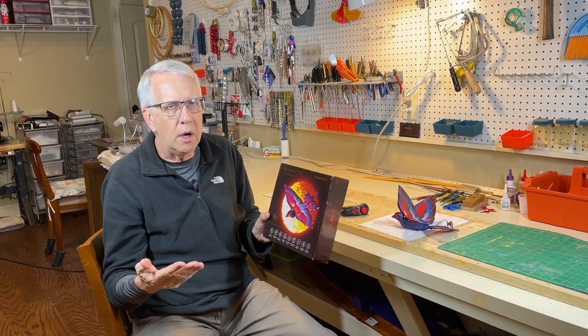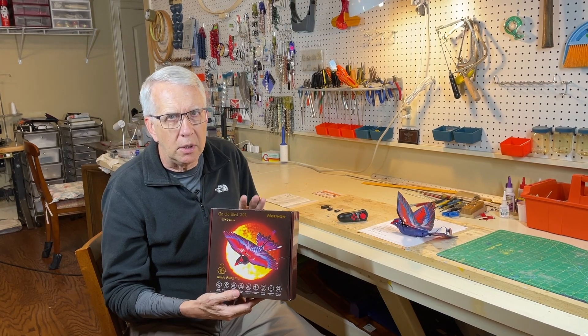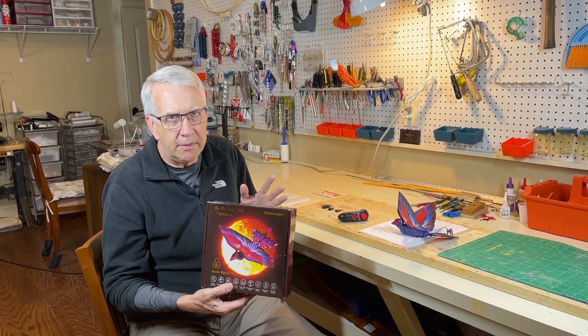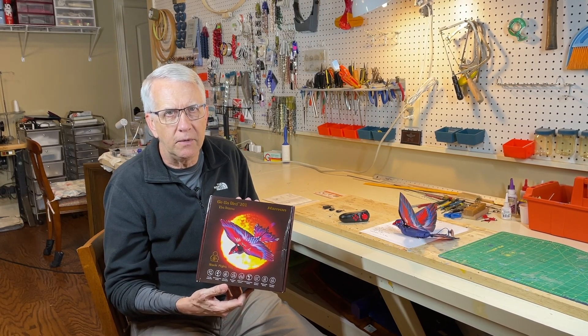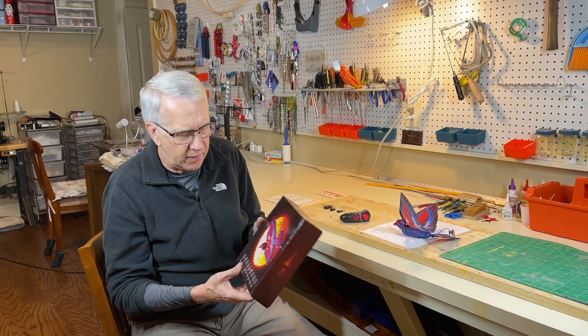They call it a bionic flying toy, ages eight and up. I'd say that's probably okay to get the thing working, but all the connections are pretty small to make it lightweight. I think you're going to need somebody a little bit older — a teenager to get it set up the first time, or an adult. I don't think an eight-year-old could take this out of the box and get it to fly.